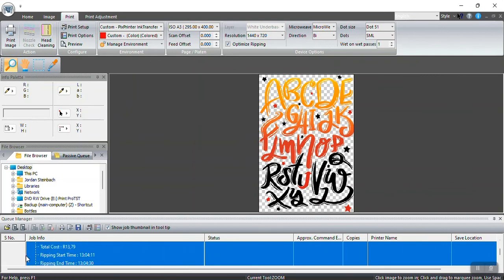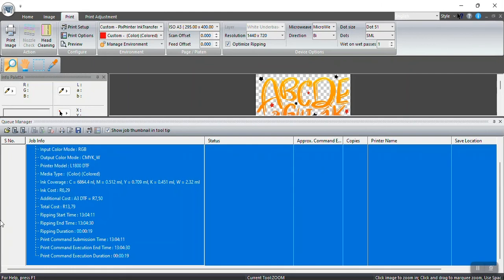The actual ink cost works out to 6 Rand 29 cents, and the DTF page size cost is 7 Rand 50 cents, bringing the total to 13 Rand 79 cents. In dollar value that's just under a dollar — about 80 to 90 US cents. In Australia it's about $1.30, and in Europe roughly 50 to 60 cents. So it's not that expensive to use this technology.